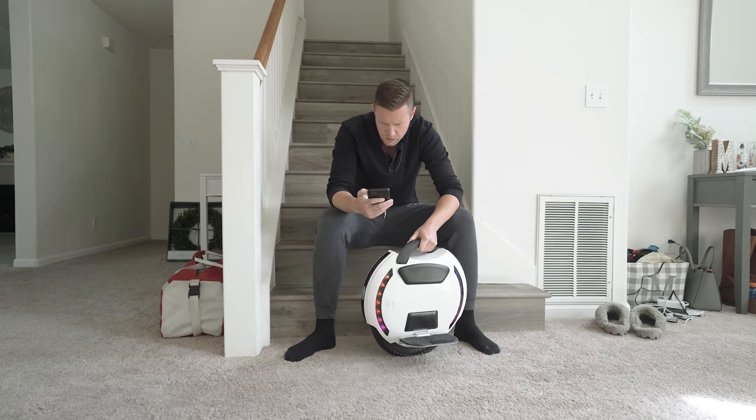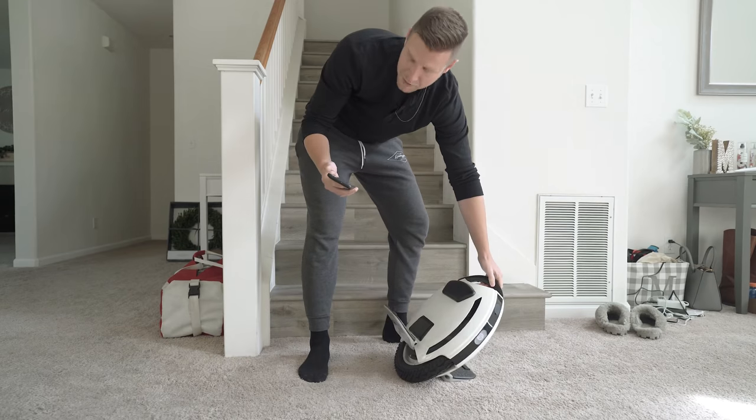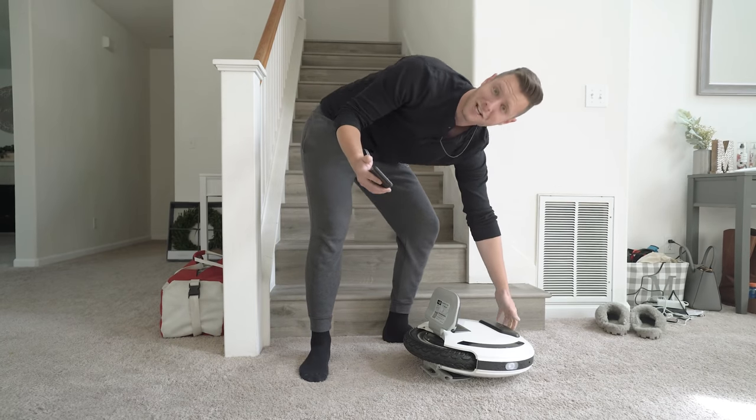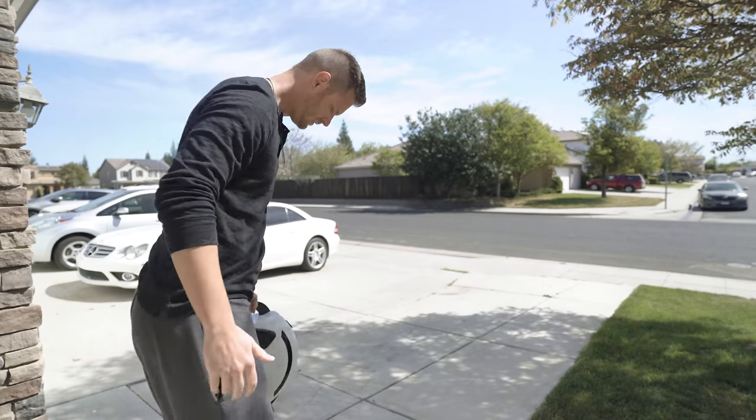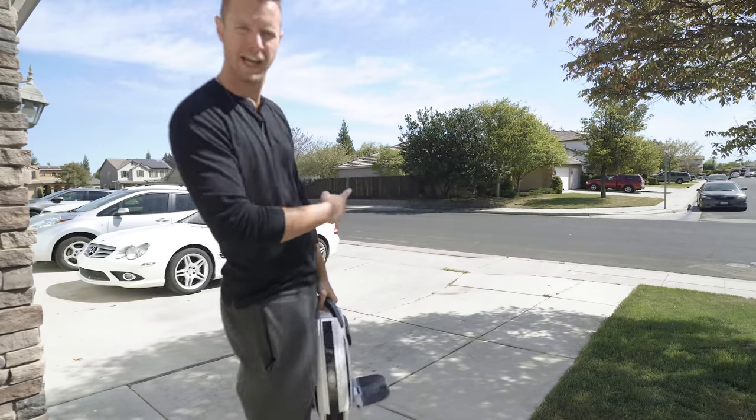There we go. And with that, I'm going to delete the app because it has a lot of permissions I don't trust China with. I'm actually really digging the white — I like it a lot. So I'm going to just go over here and test it out.